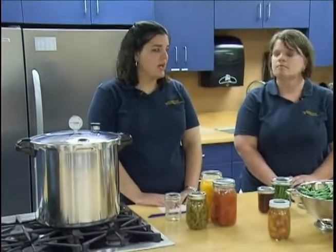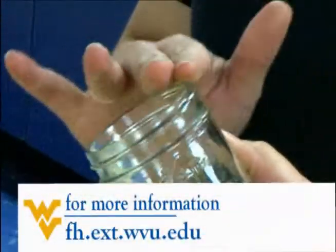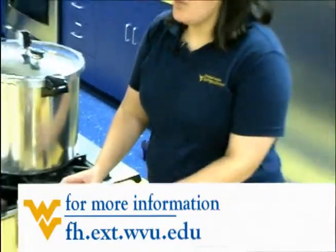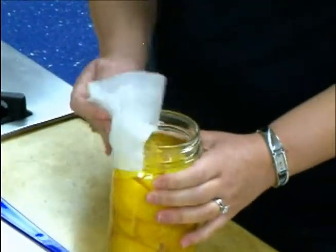An imperfect seal could be caused by chips or cracks in the jar sealing surface, particles left on the mouth of the jar, or failure to properly prepare or tighten lids and rings. To prevent an imperfect seal, visually examine the top of the jar and run your finger along the surface to ensure there are no chips or cracks. After filling the jar with product, use a damp paper towel to wipe off any remaining particles.